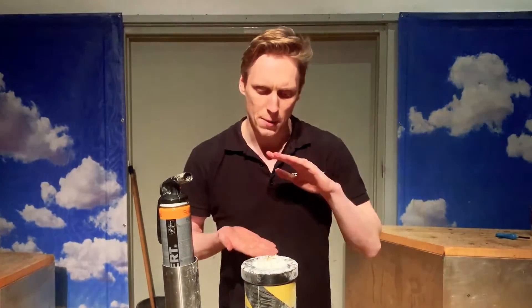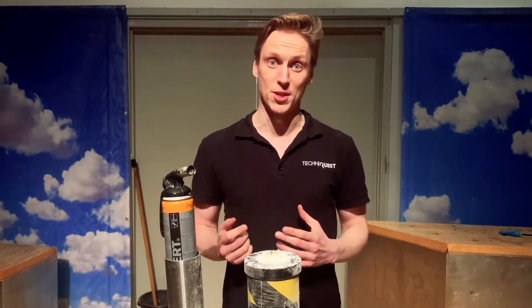The problem is there isn't enough oxygen mixing with our fuel. Right now our fuel is very compact — all that custard powder is sitting together. We need to find a way to mix in the oxygen with the fuel.